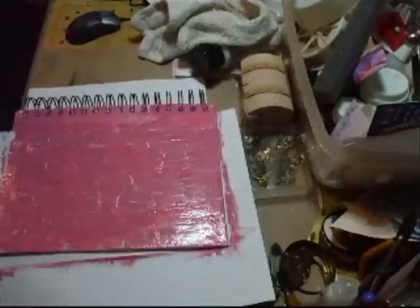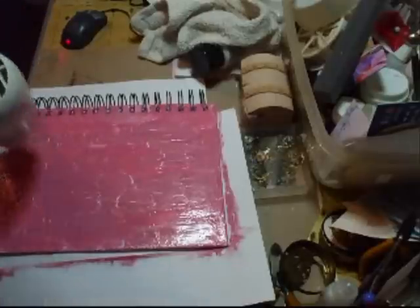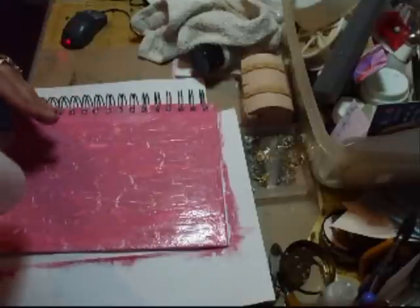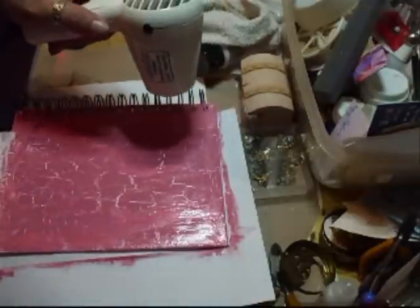I reversed it again. I dried the white coat, then went over it with the crackle medium, and then gone over it with the pink again. Now it's cracking. Sometimes it's just trial and error with it. I did want the pink underneath and the white on top, but I'm not bothered — either way it'll do me. As you can see, it's cracking properly now.